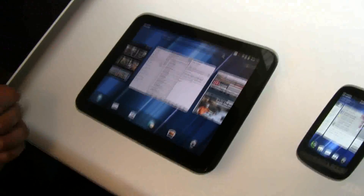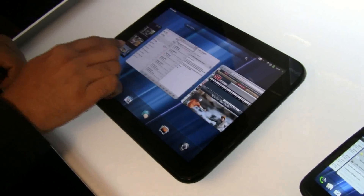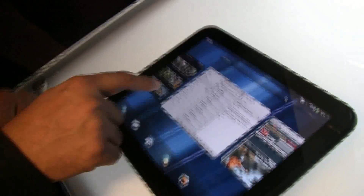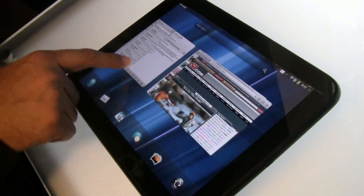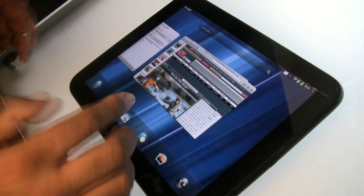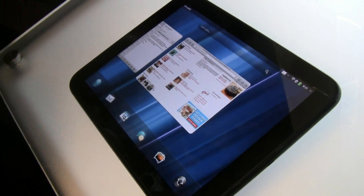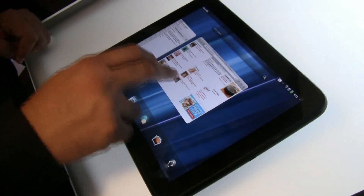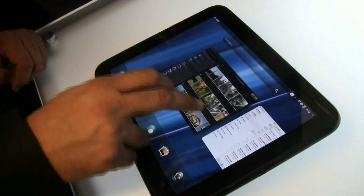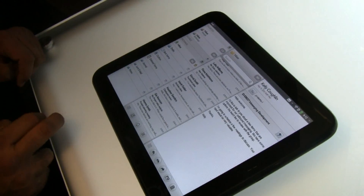This is WebOS, and there are two things we do really well on WebOS. One of them is multitasking. Each of these cards is its own process, so I can switch easily from my photos to my email to my browser. When I'm done with a task, I can just flip it away. It's really visually brilliant — intuitive multitasking that lets you go from process to process, and the performance on this big screen display makes it really fun to work with.